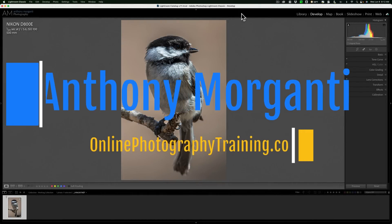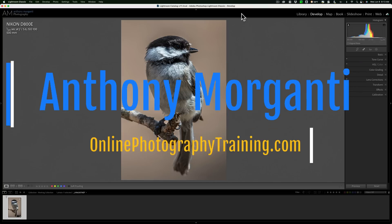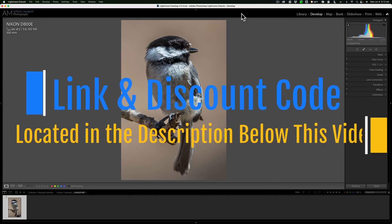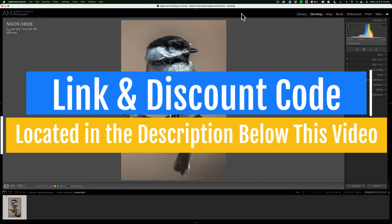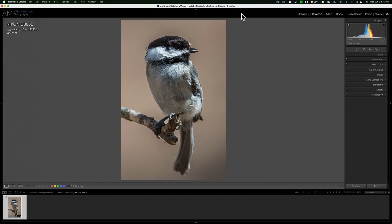Hi everyone, Anthony Morganti here. A while ago, when On1 Software released Resize AI 2022, I promised that I'd be doing a video comparing it to Gigapixel AI. To tell you the truth, I totally forgot — until yesterday, when someone emailed me to remind me. I apologize for the delay, but today we're going to be comparing On1's Resize AI 2022 to Topaz Labs Gigapixel AI.